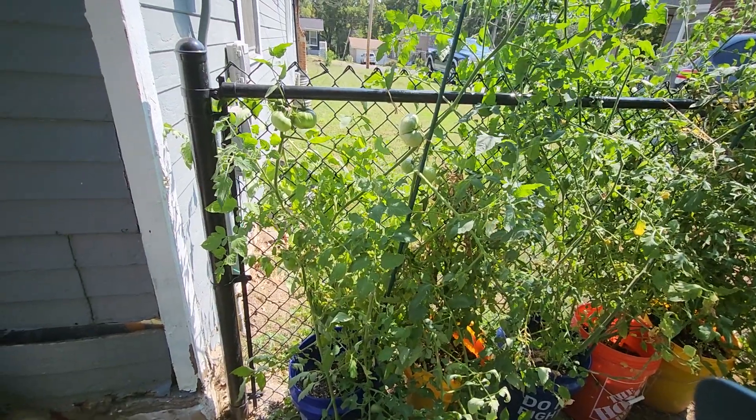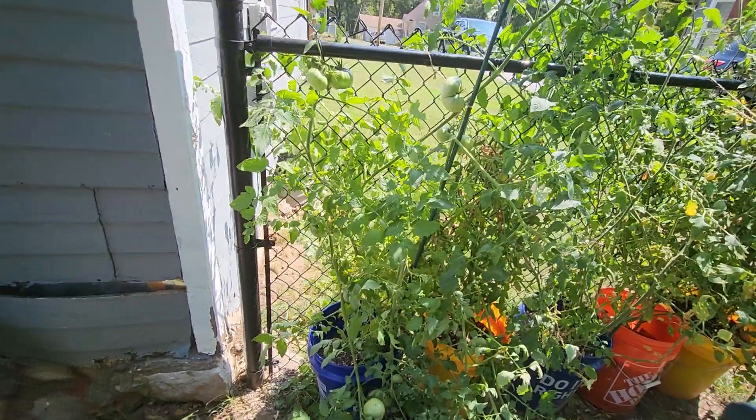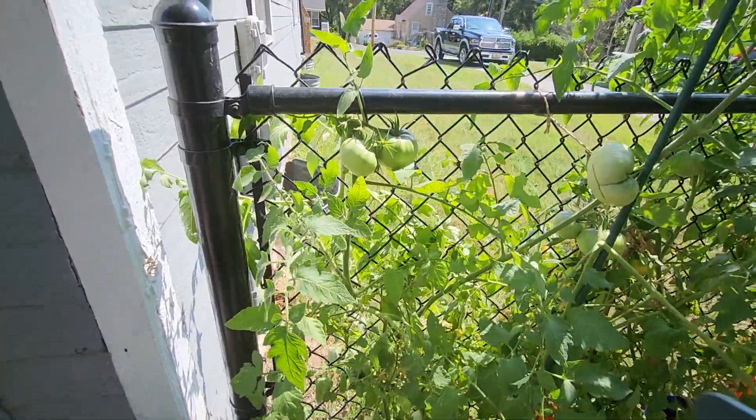Hi friends. It's Labor Day and I wanted to show you how well my tomato plants are doing.